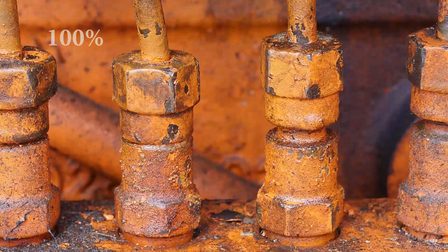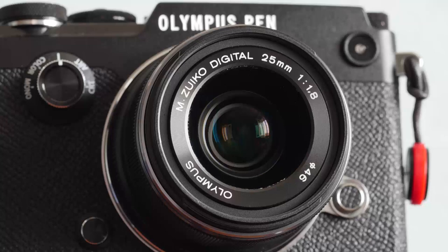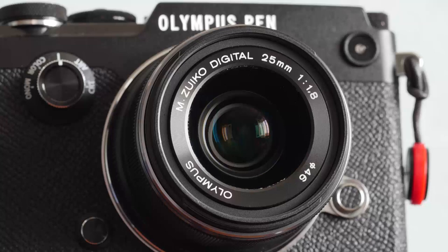There's the Panasonic Summilux 25mm f1.4 of course, but given its price you'd need to make extensive use of its extra speed to justify the premium — so it's in a different class really. All in all a very nice lens, but given Panasonic's competition, unattractively priced. Thanks for watching.